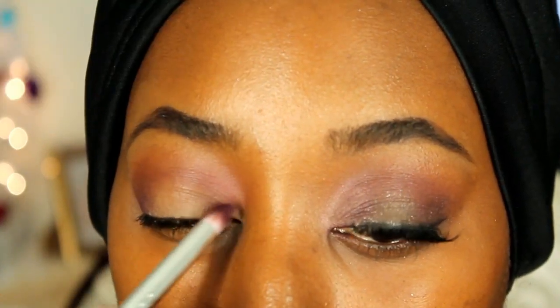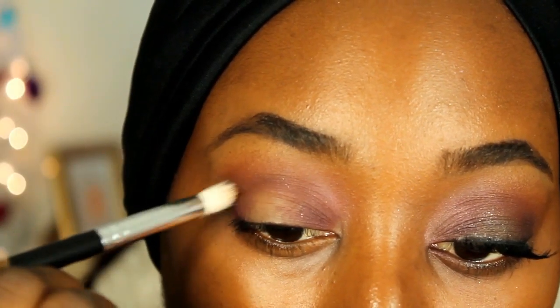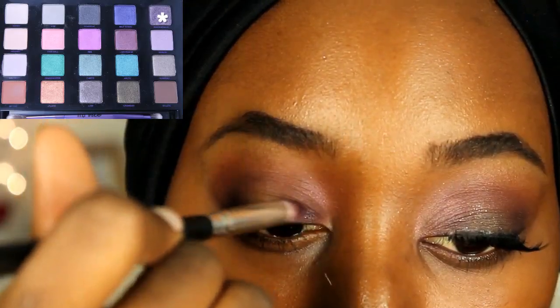I'm putting the matte shadow on the outer and inner corners of my eyes, sort of like a halo effect, and then I'm just going to blend everything out so it's seamless. Taking Pandemonium from the Vice 4 palette, I'm just going to add depth for that halo eye, and again I'm just blending everything out.